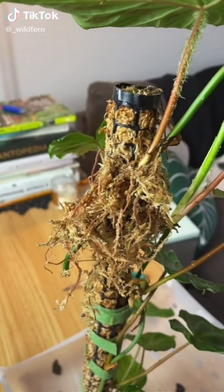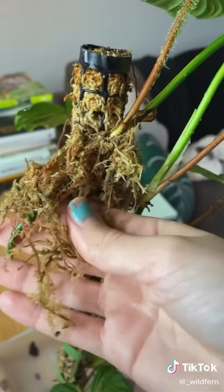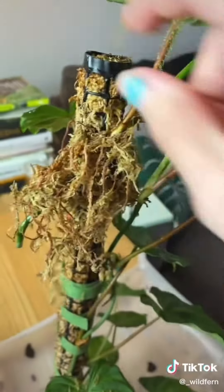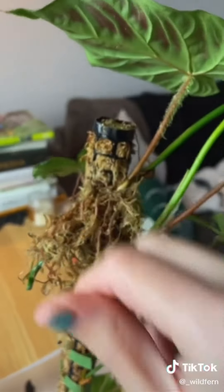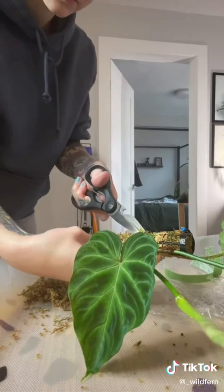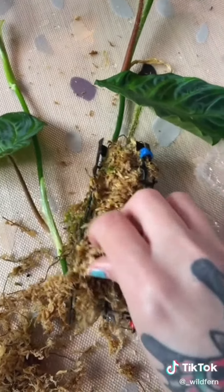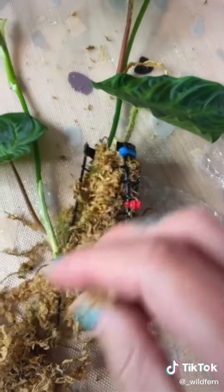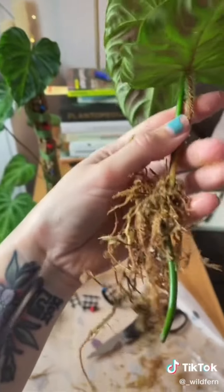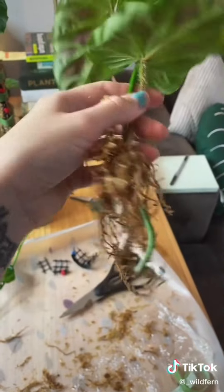My philodendron virucosum that I've been air layering has rooted way more than I even expected. There are so many roots and it's fastened right into the moss pole, so I think I'm going to have to cut it. The moss pole is decapitated. I feel like I am doing surgery here. That was quite the procedure to get that off, but this is the result of the air layering — I now have a fully rooted plant. Look at that!